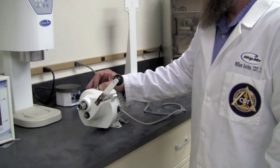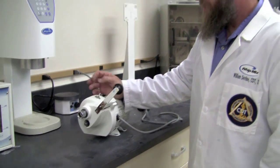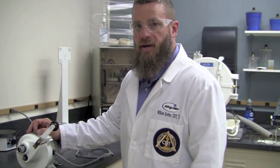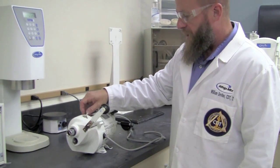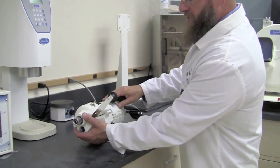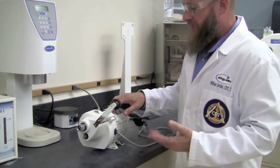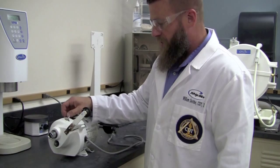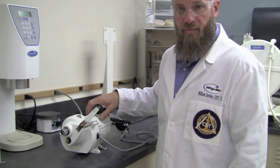Next it's time to turn the unit on to ensure proper operation. If the unit sounds like the gears are grinding roughly, sometimes backing the motor through bolts out a half a turn and readjusting the front set screw will allow you to maneuver the lower housing and engage the nylon gear fully. If, however, the unit sounds normal, you can go ahead and tighten the front set screw and make sure the motor through bolts are completely tightened.